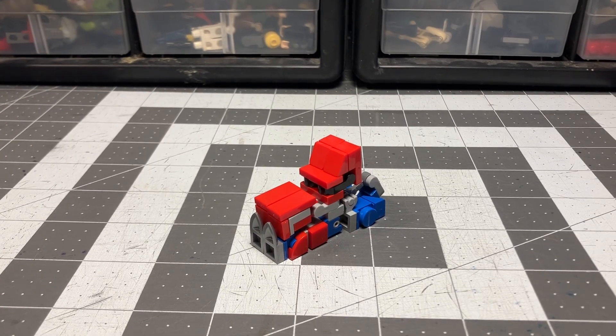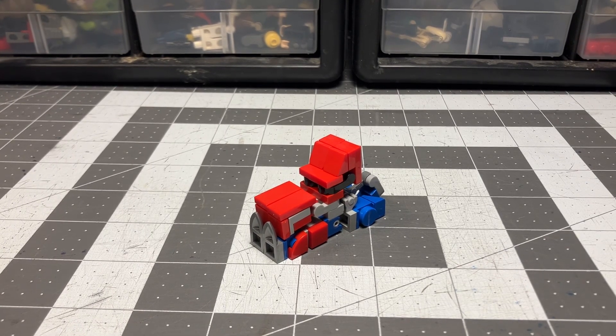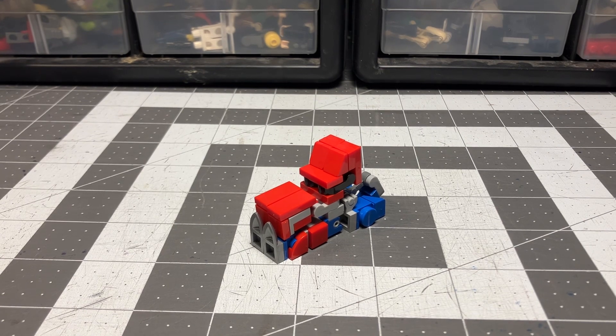Howdy folks, Synthetic Mason here, and today we're going to bring it up with Transformers Prime, Optimus Prime. It's repetitive, but it's fun though.